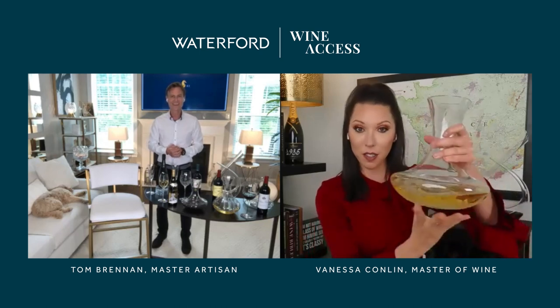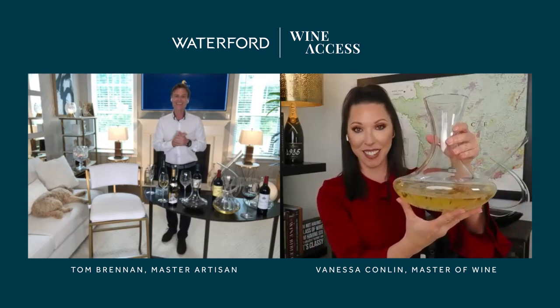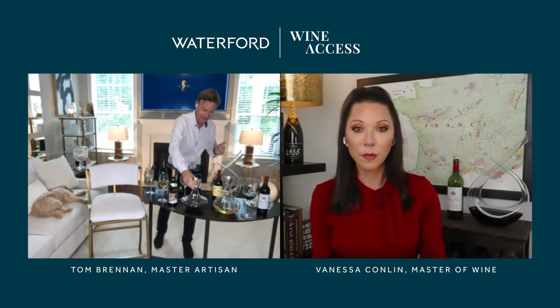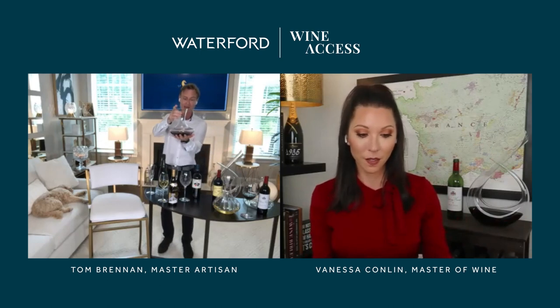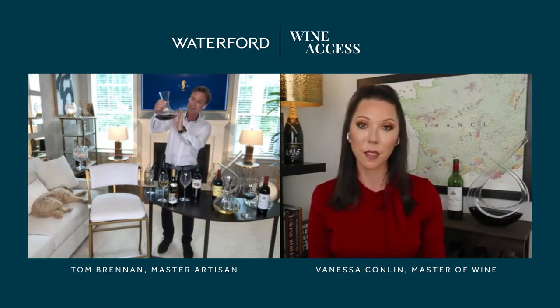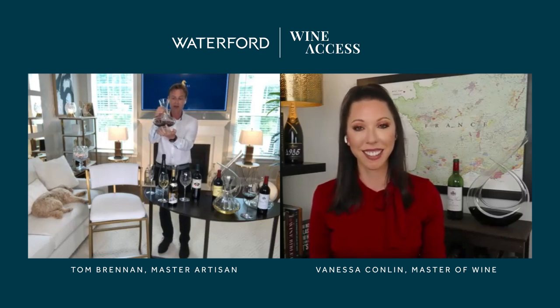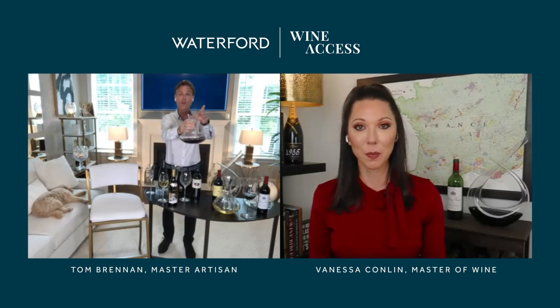I hope I chose the right decanter — I'd love to hear what you think. The one chosen here is also being used for a red wine. There's no right or wrong; it's a stunning design with beautiful Waterfood cuts at the bottom. This is called our Lismore Nouveau collection.